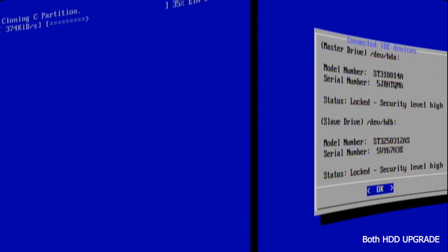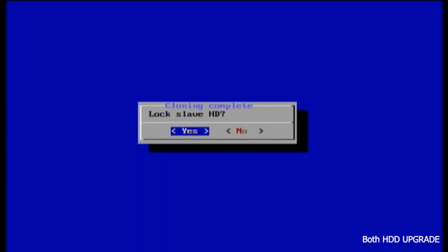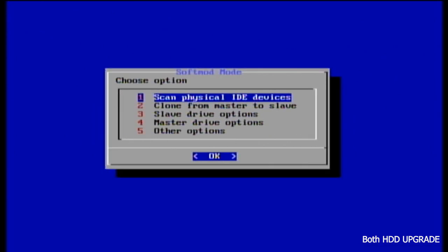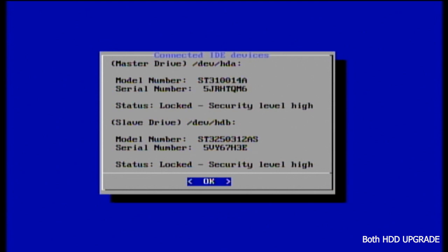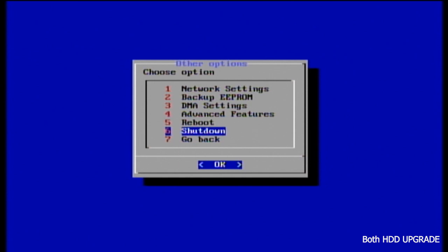You should keep an eye on the speed which is right under the word cloning. If you are not getting around 10 or more MB per second you should restart the Xbox and start the whole process over again, as this copy of C and E will take quite some time. Once done, select yes to lock our slave drive and hit OK. Click one again and you can see our second drive is locked — now go to option five and click on number six to shutdown.